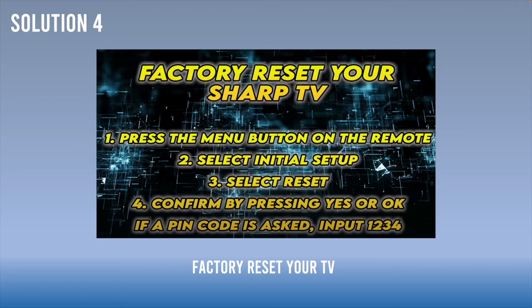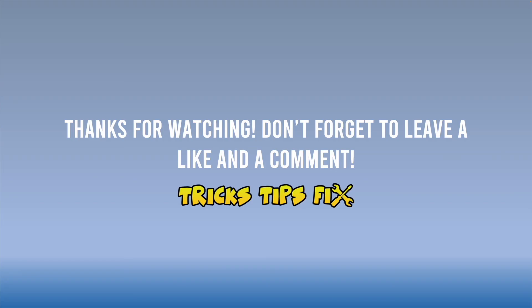Finally, if nothing works, you can factory reset your Sharp TV. Note that all your apps and personal information will be deleted. To do so, press the menu button on the remote control, then select 'Initial Setup,' then select 'Reset,' and confirm by pressing 'Yes' or 'OK.' If asked for a password, enter 1234 or sometimes 00000.